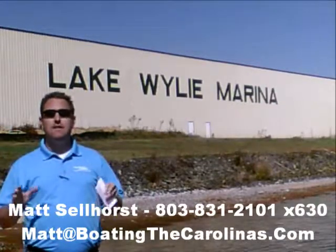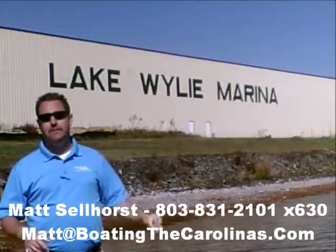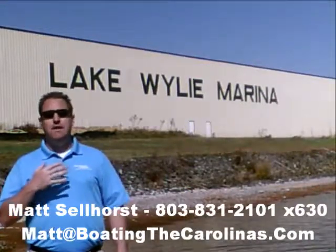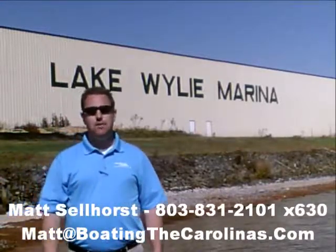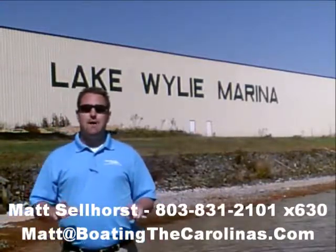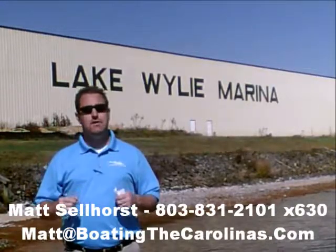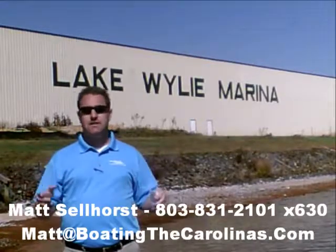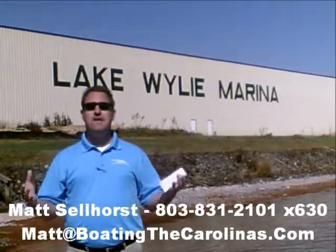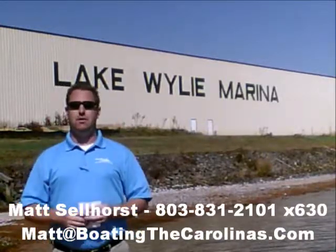While I have you, let me tell you seven important things you need to know about me and Lake Wiley Marina. Number one, I'm the only Pleasure Boat Specialist with a no-sales-pressure guarantee. What that means to you is you don't have to worry about coming in and having me give you the hard sell or breathe down your neck. What I'm going to do is show you any new or pre-owned boats you're interested in, answer any questions that are important to you, and give you time to make sure you're getting the right boat at the right price.